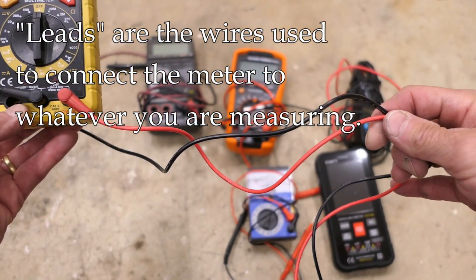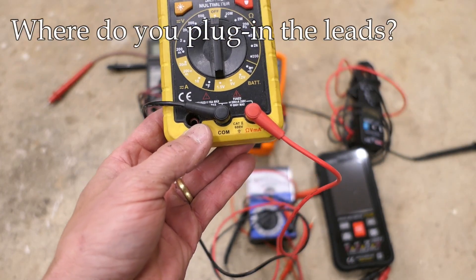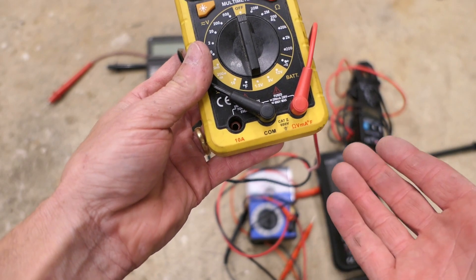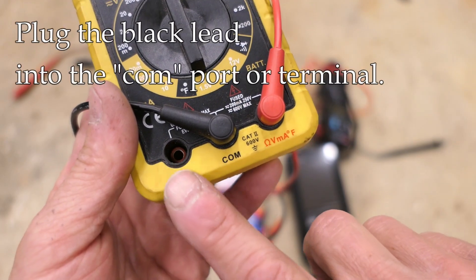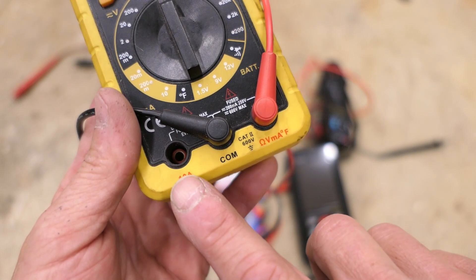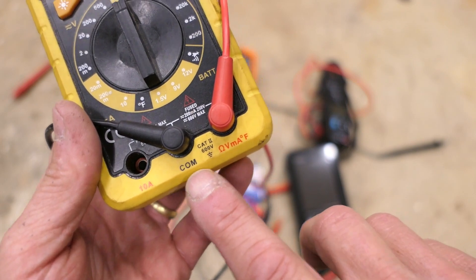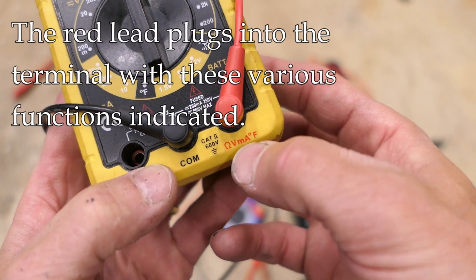Every meter is going to have a set of leads - typically a red and a black lead, which helps you code which side you're plugging into. You need to plug these leads in somewhere, and most meters have at least three, sometimes four different plugs. The black lead will always be plugged into the comm or common terminal. The red lead will be plugged into the other terminal, which is almost always on the right but not always.